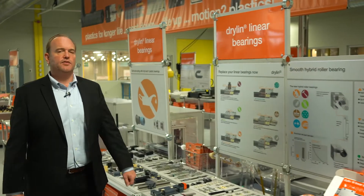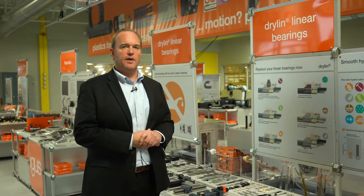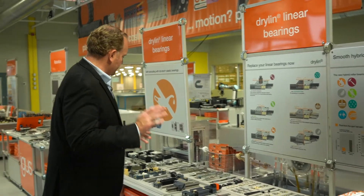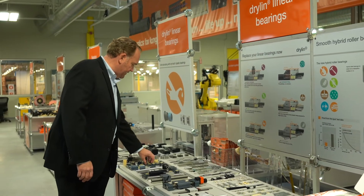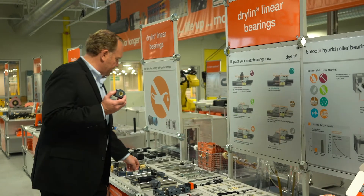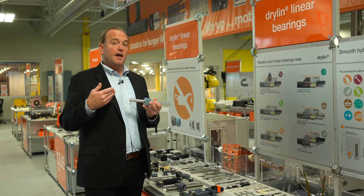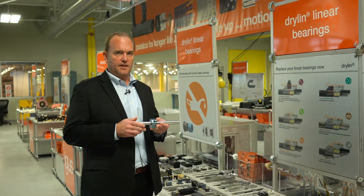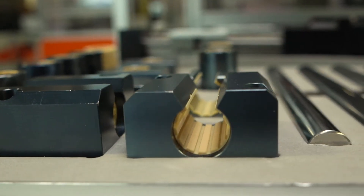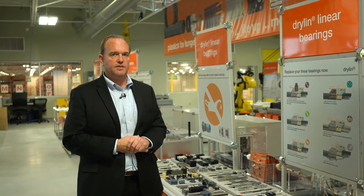Dryland stands for dry running linear motion, and the packaging and food processing machinery industries are a very important segment for iGIS. We have several different geometries. We have our dryland R series, which is a series of round shaft bearings dimensionally interchangeable with ball bearings. These work well on anodized aluminum shafting as well as softer stainless steels like 300 series — 304, 316 — although they can also work on 440. Liner options include FDA compliant, high temp, and special liners for wash down, so we're able to meet many of the demands of the packaging industry.